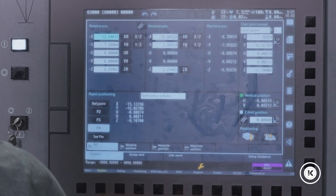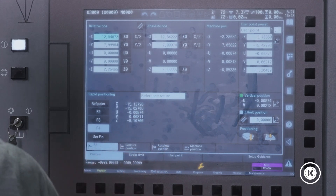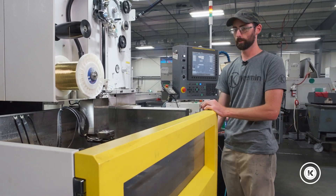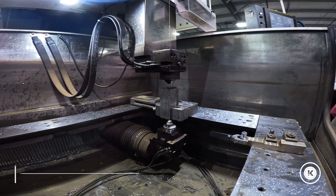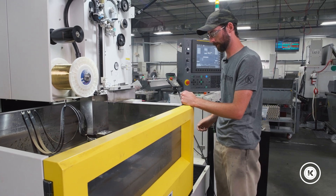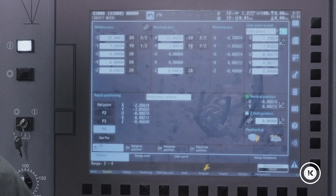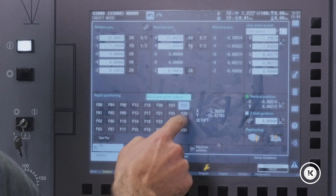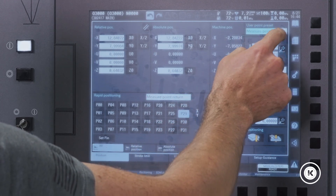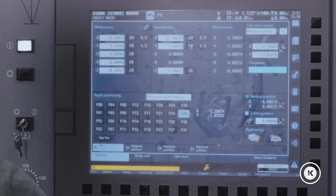Now we're at the theoretical intersection of the front-left corner. It's asking me if I want to set a measure point — I'm gonna tell it no, we'll set that later. User point P3 was set on setup 1, so we're gonna set setup 2 as user point P4. Remember, since user points store your Z-axis data, we're gonna set our Z. Measure points do not store Z-axis data. We set our Z, set our XY, we're gonna store user point P4. Then we come over to our measure points — setup 1 is number 28, and we'll store setup 2 as measure point 29 and comment it 'setup 2.'